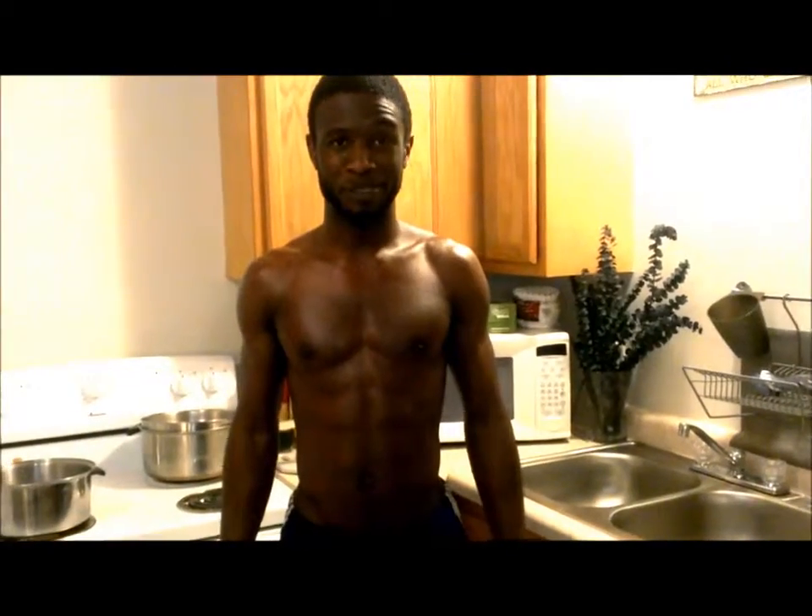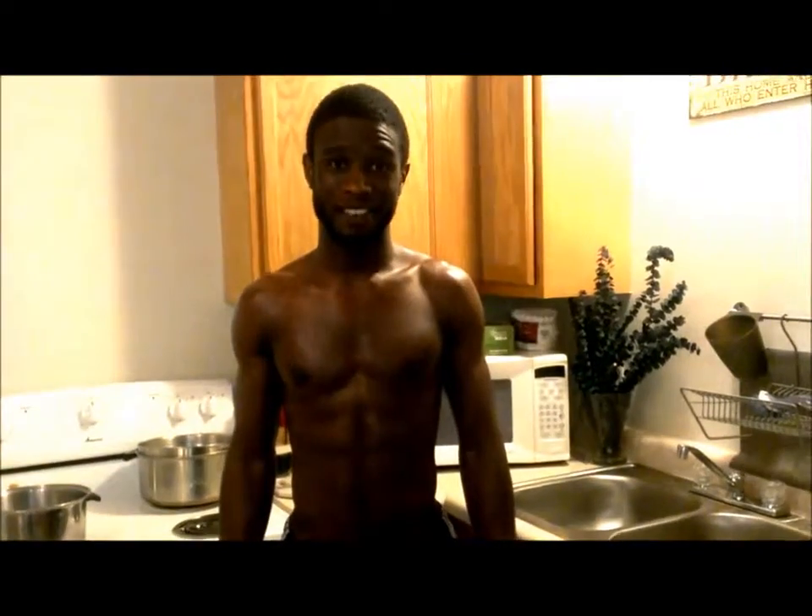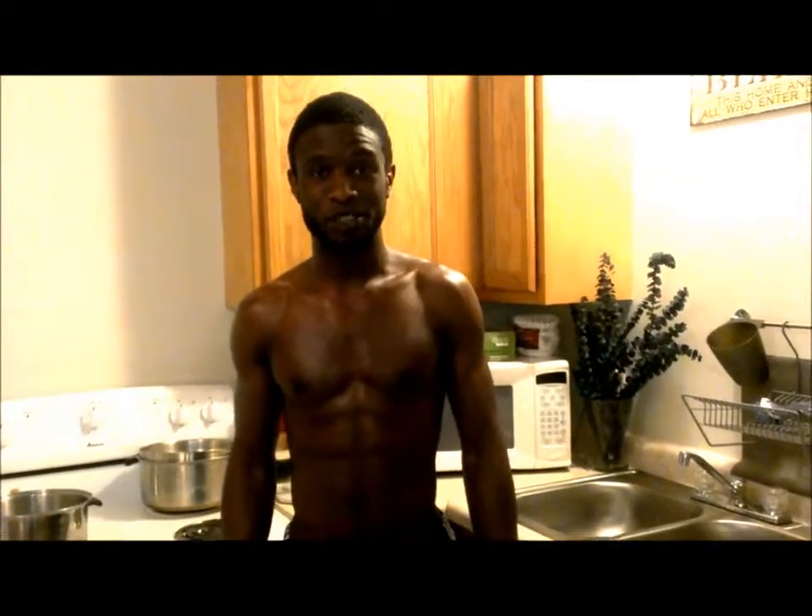What's up world, it's your boy Xavier Truesdale, aka Sexy Black Chef, and today we're in my kitchen. I'm gonna show you guys how to make a quick and easy meal for your family to enjoy. Today I'm gonna make baked mac and cheese, baked chicken, and cabbage. Check it out.